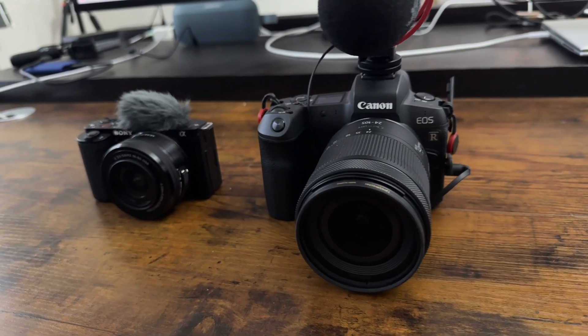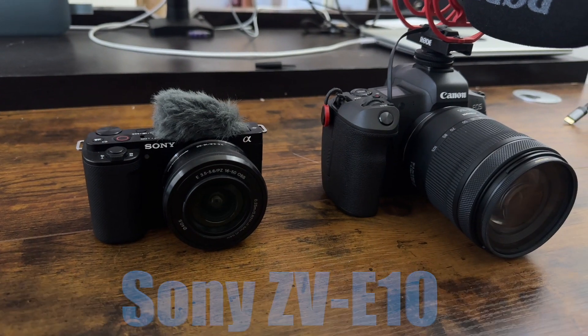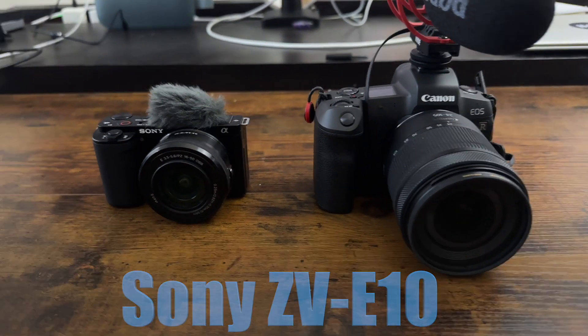These are my two mirrorless digital cameras, the Canon EOS R and the Sony ZV-E10, and I really want to learn how to use these two cameras to make professional looking videos. Seeing as how I'm new to cameras in general, this could be a long process. Therefore, I feel it's best if I document myself learning all the tricks and tips and techniques to make good, high quality videos.